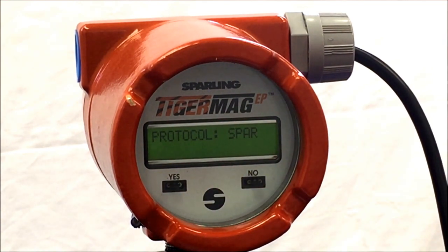The last parameter is protocol. For most, the protocol is SPAR for Sparling. This concludes set outputs through the TigerMag EP. Thank you very much.